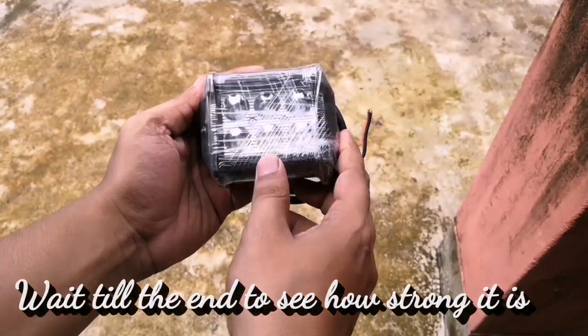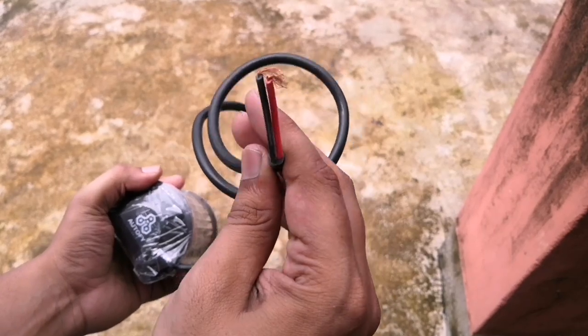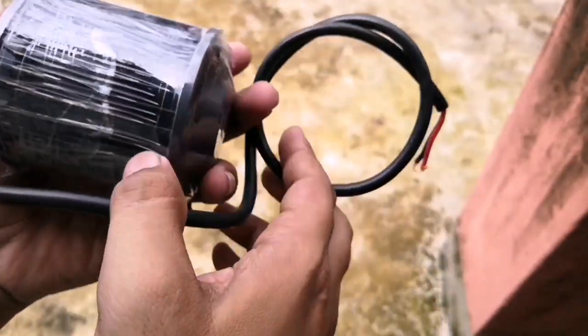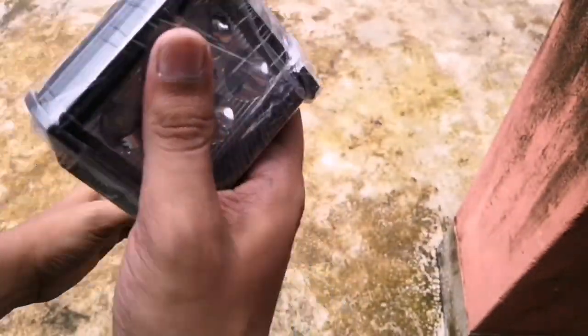The light looks very good and is very strongly built. If you look closely at the wire, the wires are very thick and do not seem like they are going to get damaged anytime soon. There is an Autofy branding mentioned on both sides of the light.